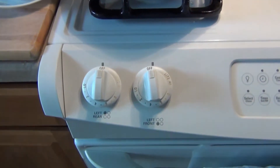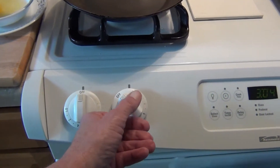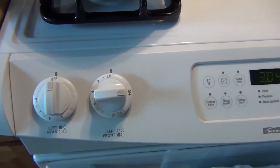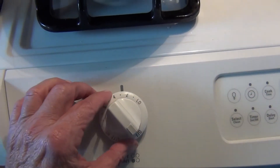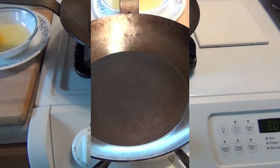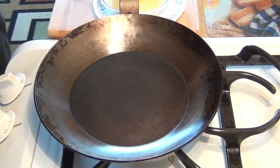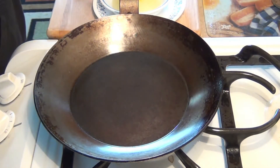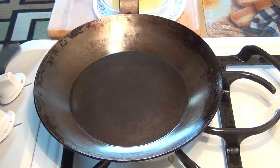Stay tuned. I'm going to set my temperature right now on this particular burner to about low, and then I'll be moving it up to a maximum of three, and then we're going to fry the egg. I've got the setting right now on about level two, and I'm going to move it up to three.